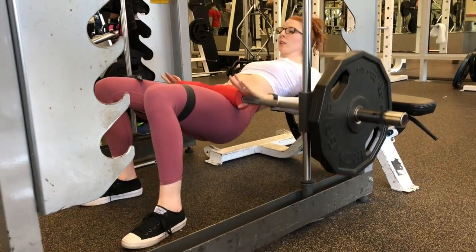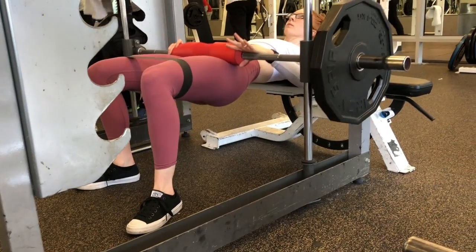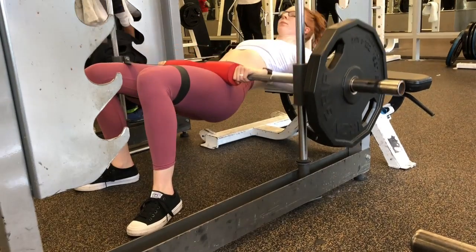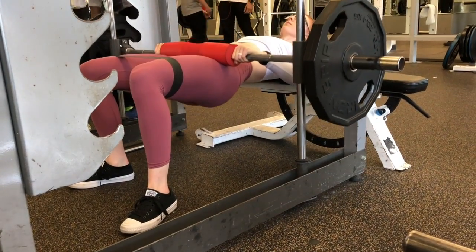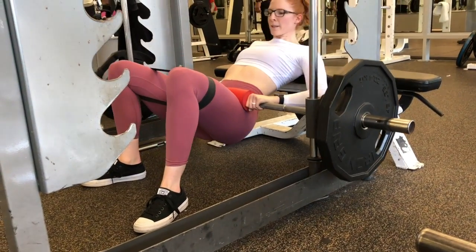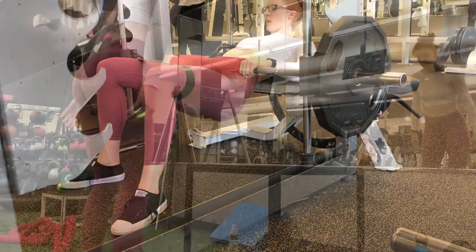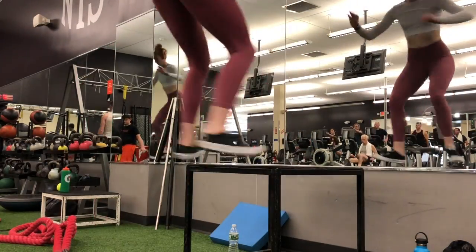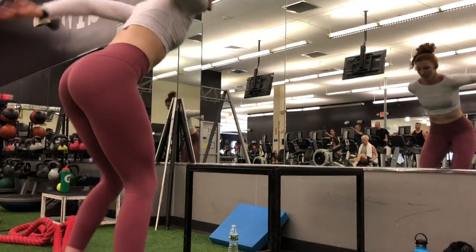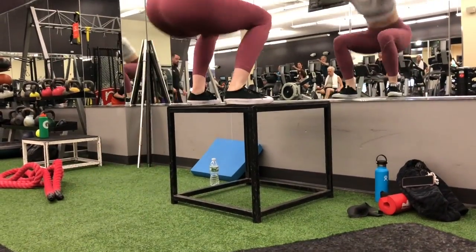Our third and last super set — we are going to do banded hip thrusts. I have a band around my knees, my feet are a little wider than hip width apart, and we are going to do hip thrusts. This is kind of like a Smith machine, but the bar will actually move forward and backward as well as up and down. I like to use a Smith machine for hip thrusts because I feel like I have better core control and better stability. You're going to stay there for 10 repetitions, then super set it with 10 box jumps. Repeat that super set two more times and you'll be done.